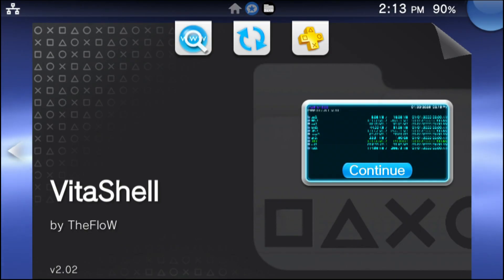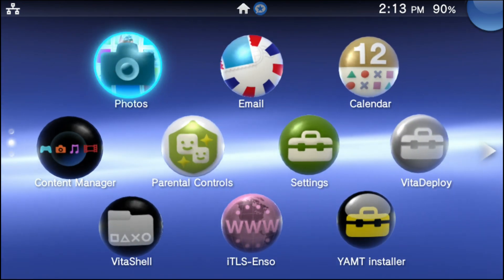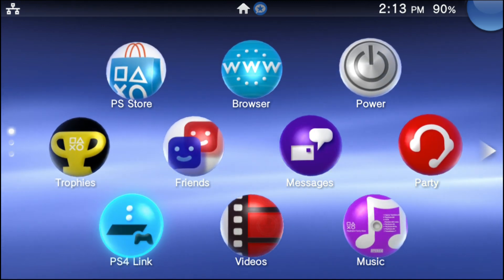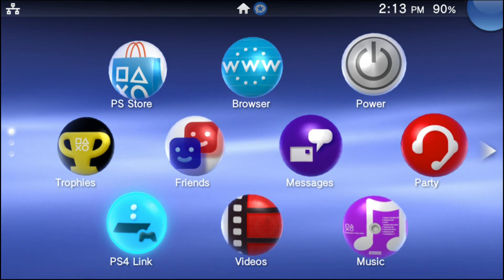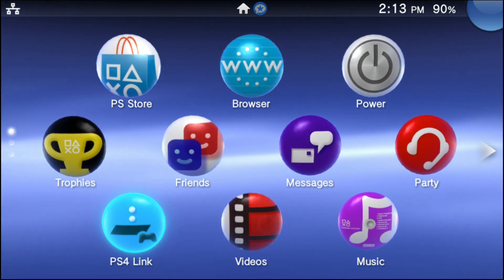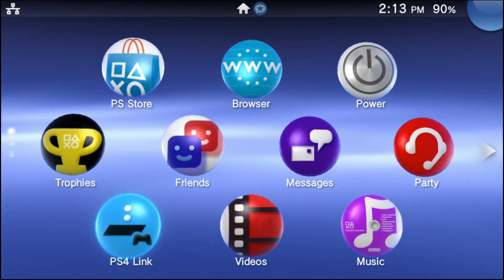Both applications are now fully installed on your PS Vita — feel free to have fun with either one of them. This is Technik. I apologize for not making this video sooner — I just had a lot of family stuff to take care of. But thank y'all for being patient. And as always, happy hacking. This is Technik, and I will see y'all in the next video.